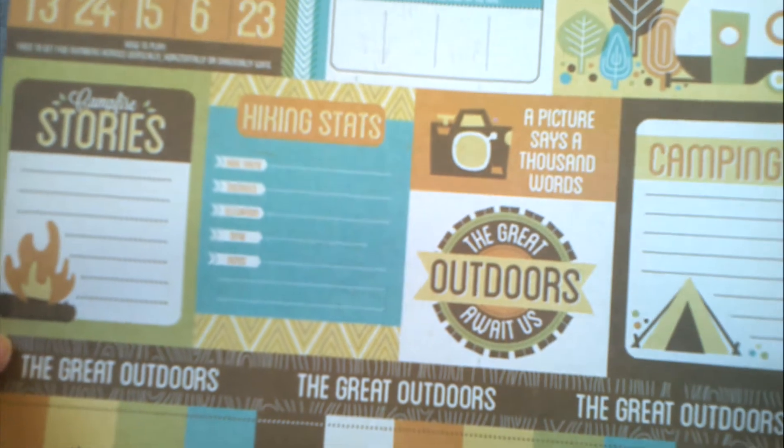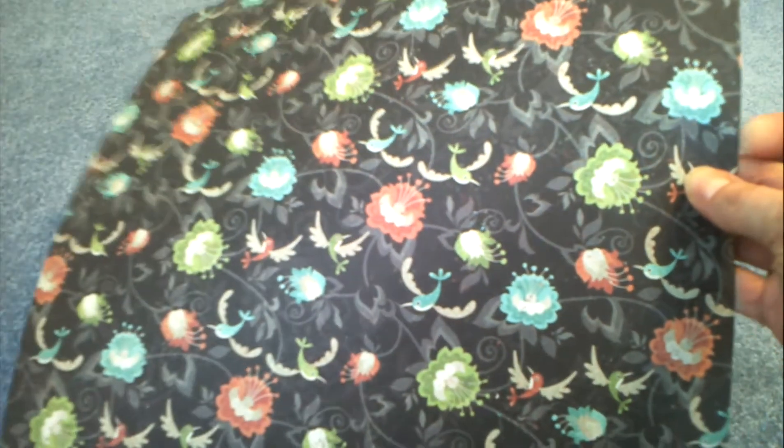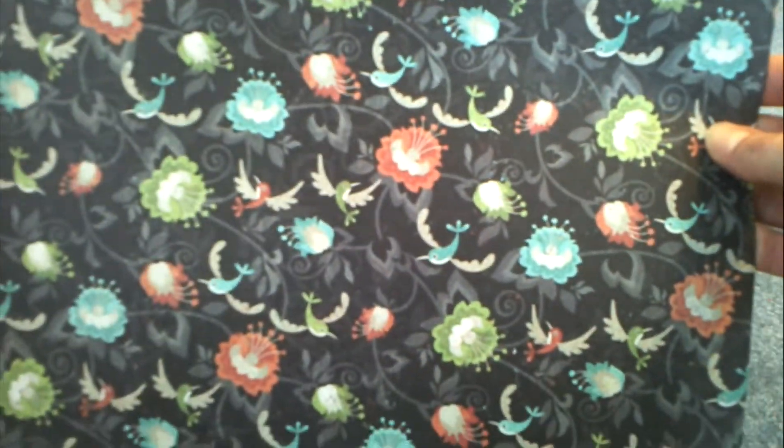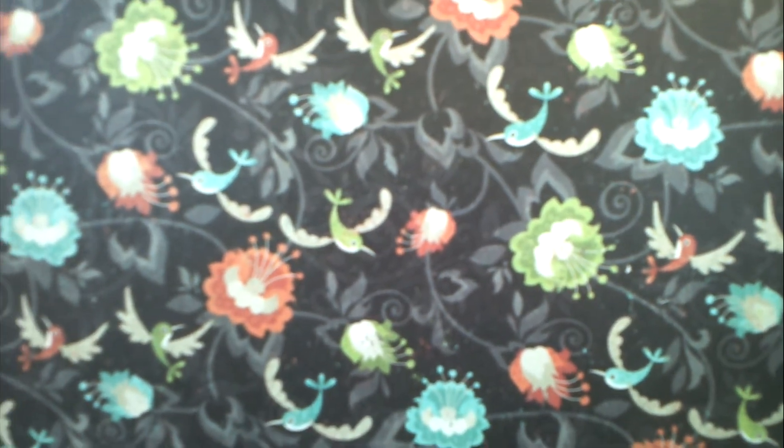I could cover that bingo card up and use it for almost any subject — some neat cards. Then the back side, which you couldn't see because of the packaging, is this fun wood grain design. The second paper pack is really pretty — it's thick card stock — and on the other side is a simpler pattern.